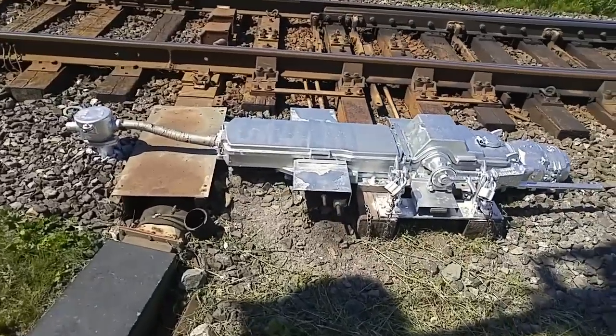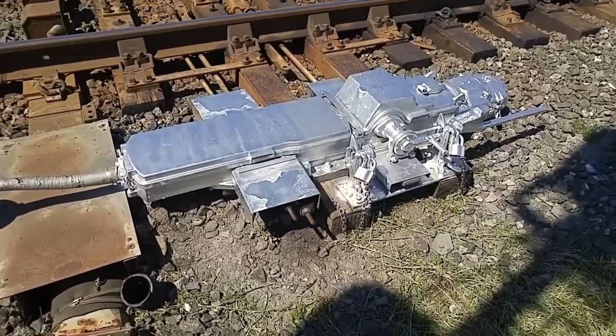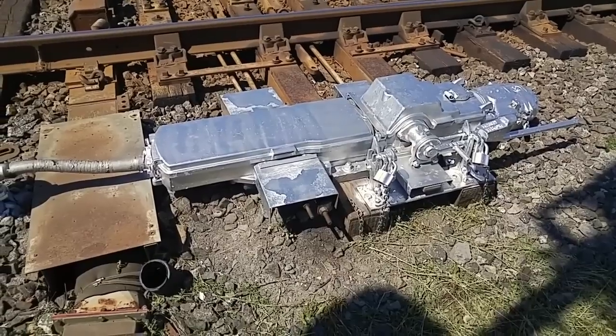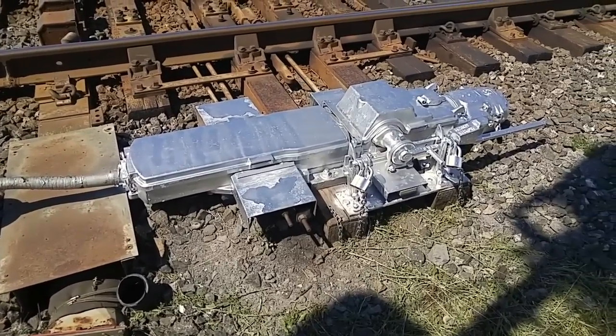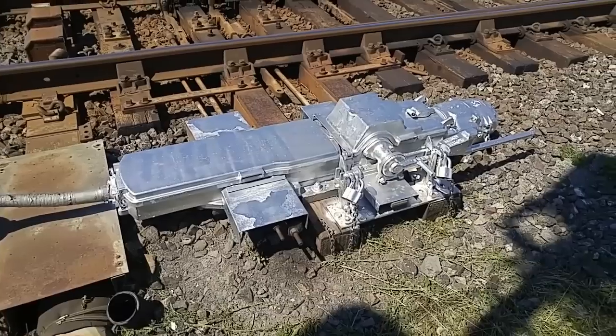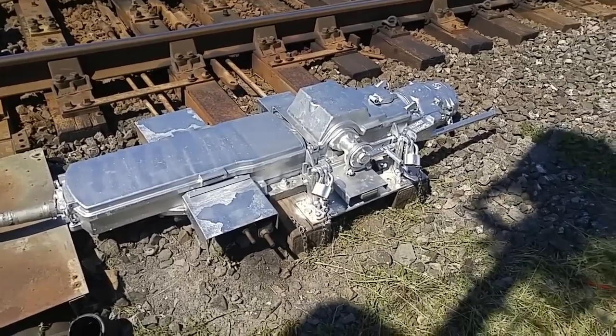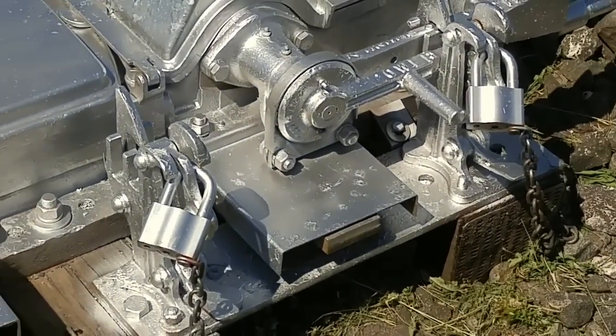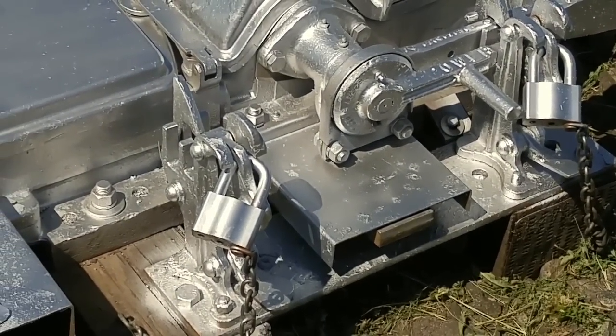This looks like an object from the future, whereas in fact I think it's just freshly painted — or maybe it is new. One of those switches — look at the size of the padlocks over here. Nobody messes with the railroad.